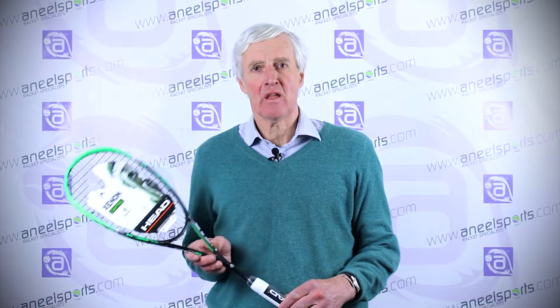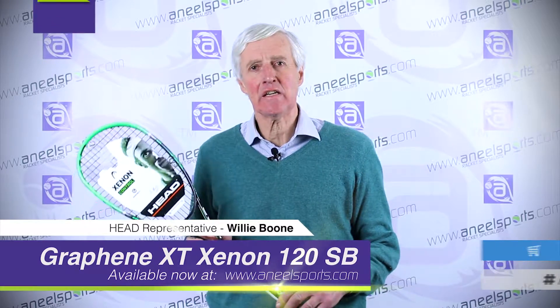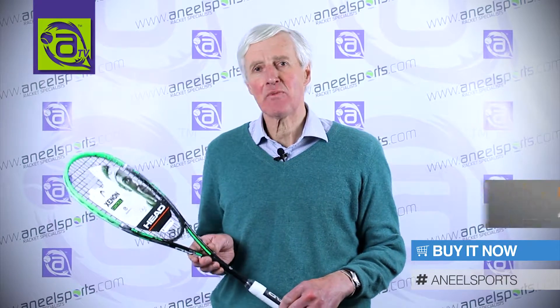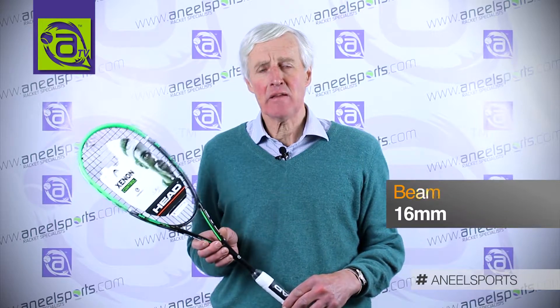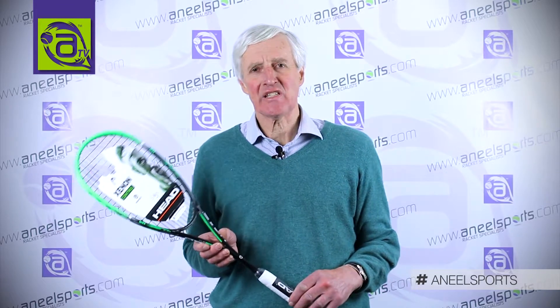My name is Willie Boone and I'm the representative from Head UK. This racket is the Graphene XT Zenon 120 slim body. It has a head size of 475 square centimeters and a thin beam of 16 millimeters. The weight is 120 grams and the balance is even.